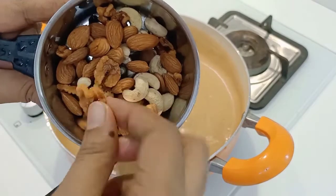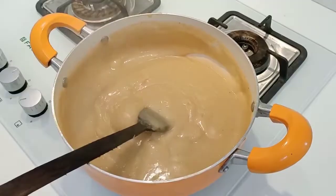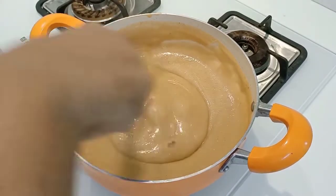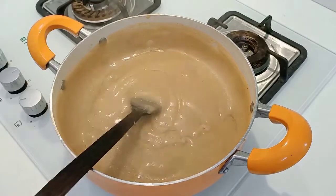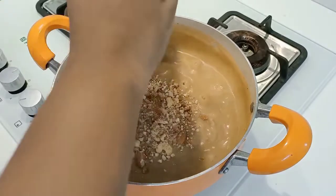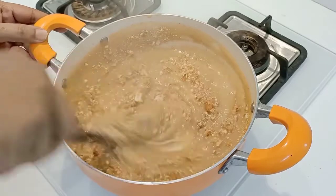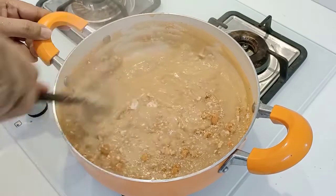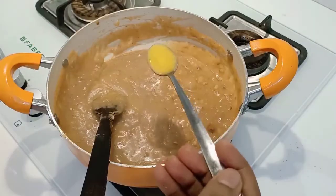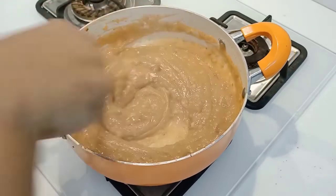I am going to use a few nuts — walnuts, badam, cashew nuts. You can get a little bit of nuts. It's a good taste. You can taste the nuts in the halwa. Try it all in there. I'll put nuts in here.